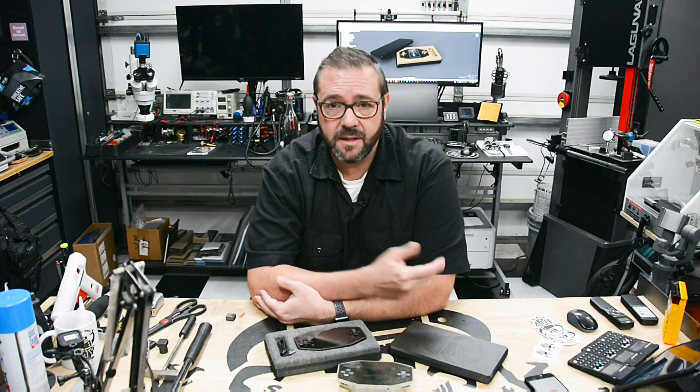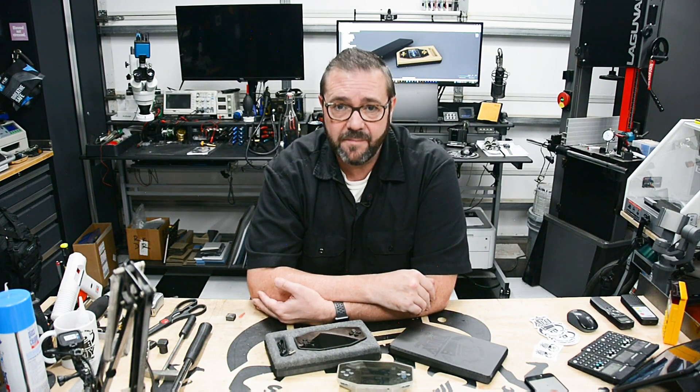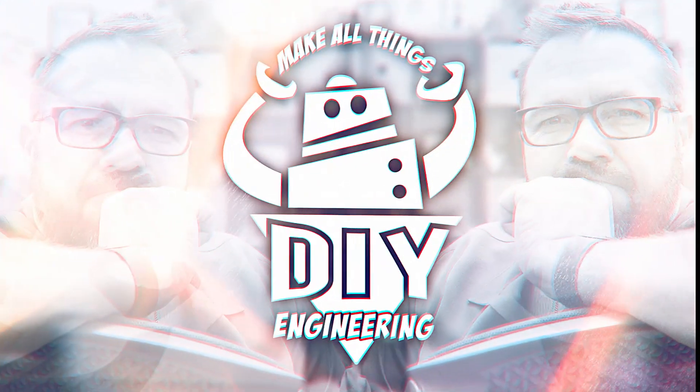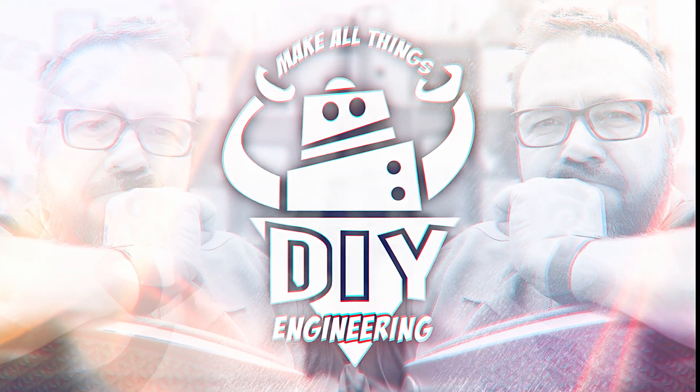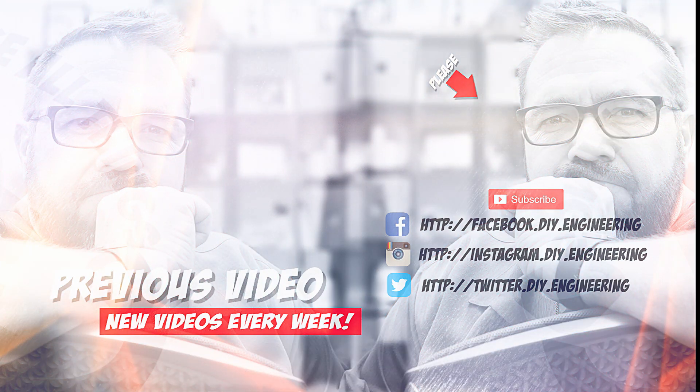I want to give a special thanks to my channel backers — this content is easier with your support. There are lots of ways to support the channel; to learn more head over to the diy.engineering website. In the meantime be safe, have fun, and I can't wait to see you next time. If you liked the video please subscribe to the channel — it's how we're building the community and it allows me to bring better content. Also check me out on these other social networks, there's lots of cool stuff there too.